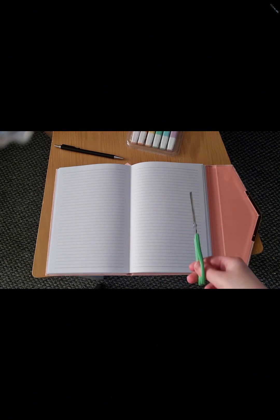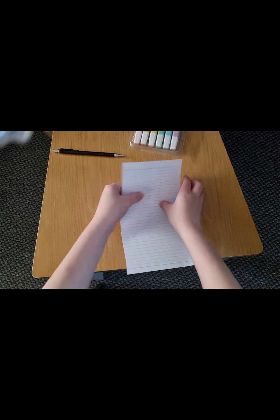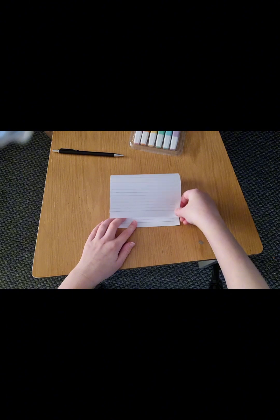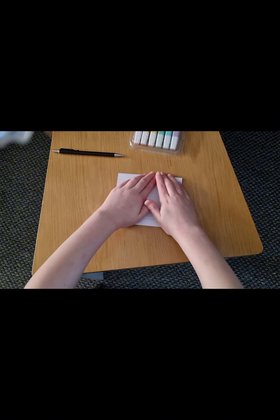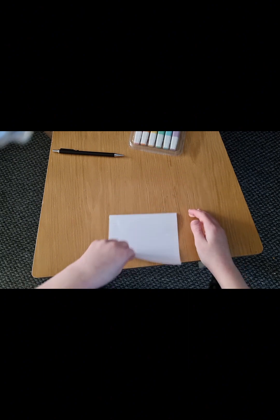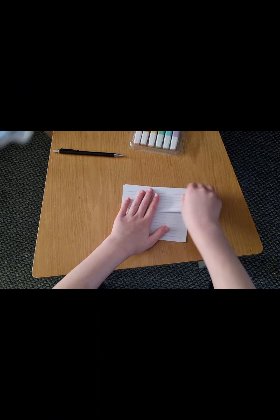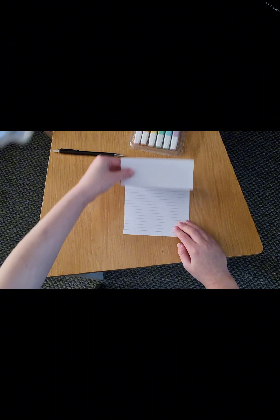Cut along here. Fold as shown. It should end up like this.